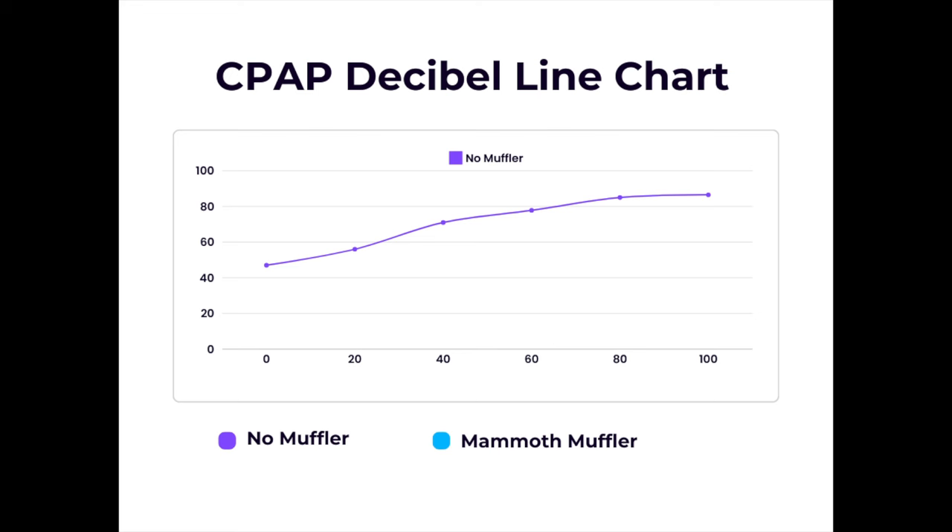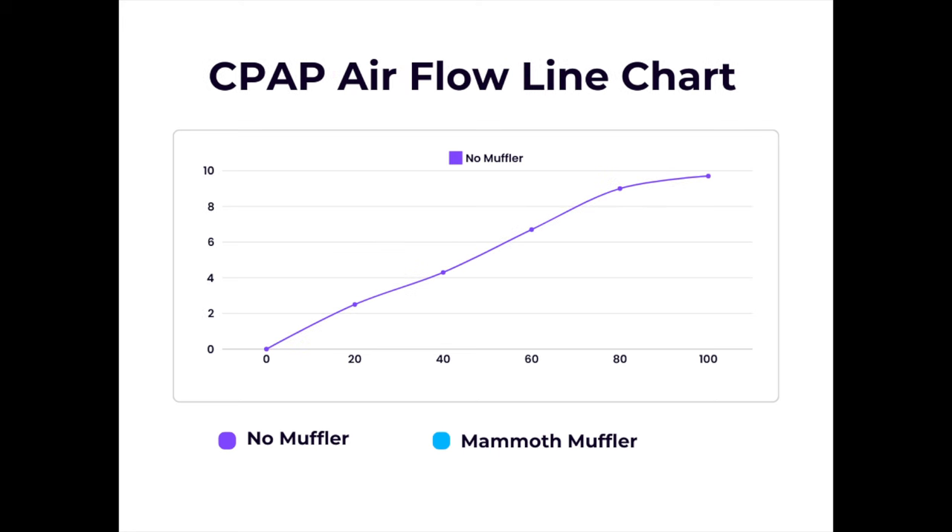I plotted the information in a line chart so we can compare the two tests at the end of the video. Let's do the same test again, but this time with the Mammoth Muffler.